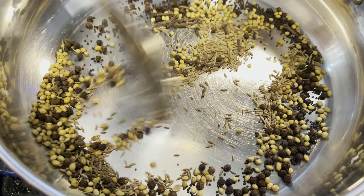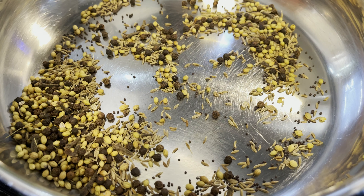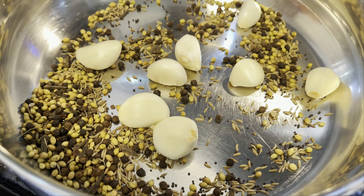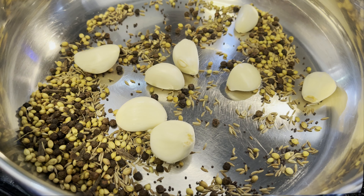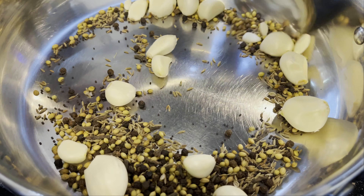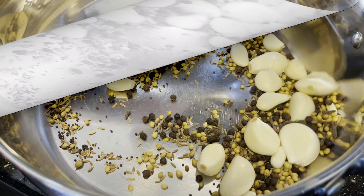Pick a wide, preferably steel vessel and dry roast the spices — peppers, cumin seeds, and mustard seeds — until an aroma rises. In two to three minutes, the room will be filled with a beautiful aroma. Then add some garlic and let it roast for another one to two minutes.